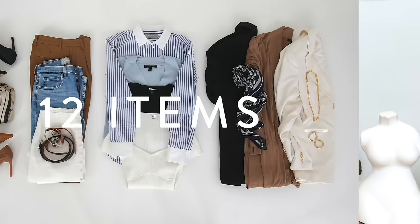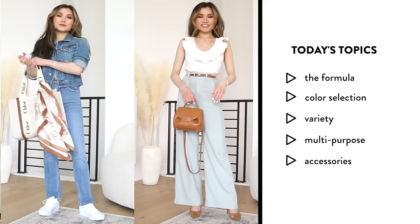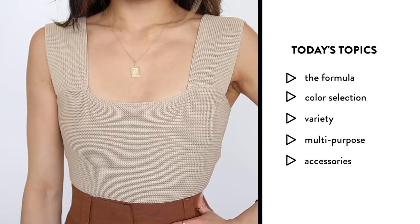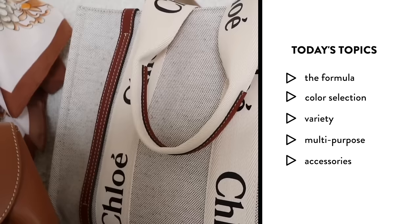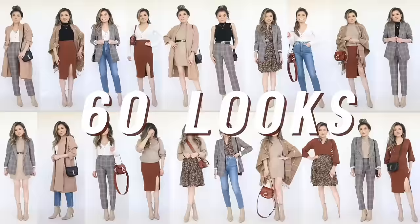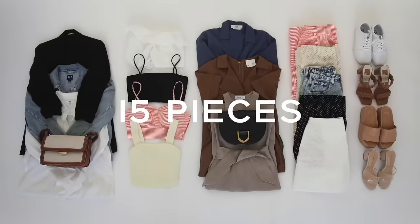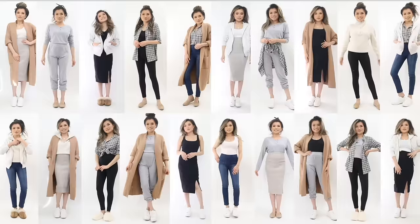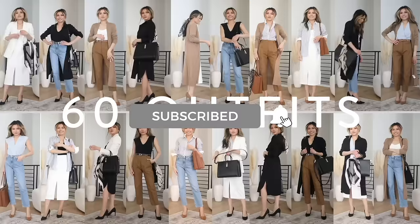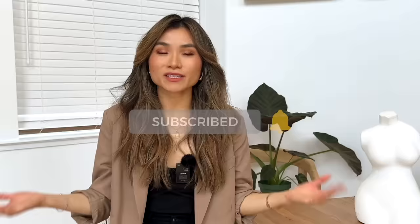Those are the five steps I follow whenever I create my seasonal capsule wardrobes: understand the formula, think about the colors, incorporate variety in cut styles and textures, use multi-purpose pieces, and layer on great accessories to put the cherry on top. I'll link my entire playlist of all my capsule wardrobes in this video and down below in the description box. Give a thumbs up and subscribe if you enjoyed this content — sending you so much love and I'll see you in the next video.